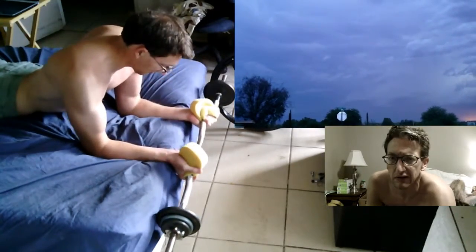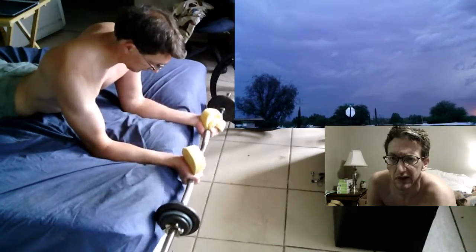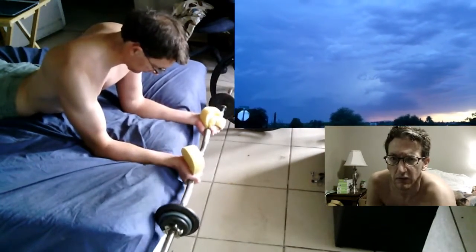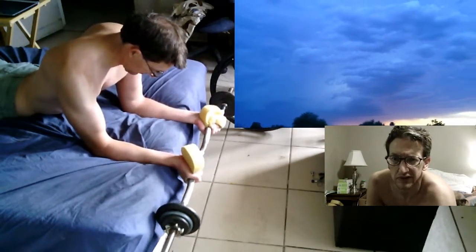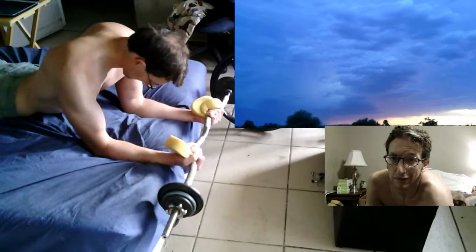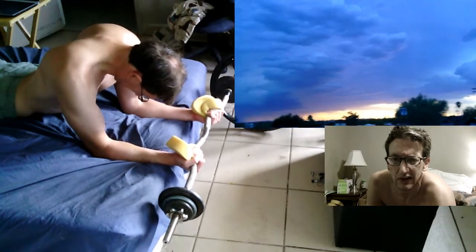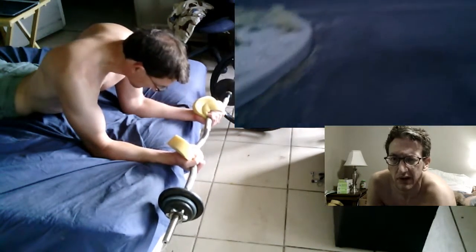I'm not doing the full amount of reps here that I normally do, but I just wanted to show my general form of doing this exercise. I decreased the weight a little bit from last time. I don't remember, and I don't know if I said anything in my last video, how many repetitions I did.